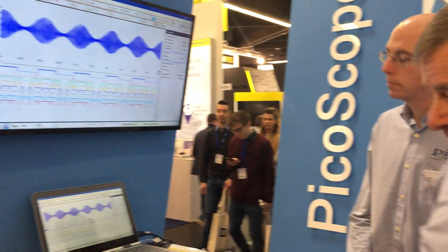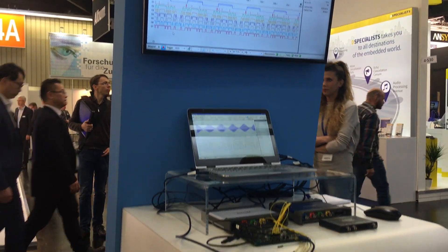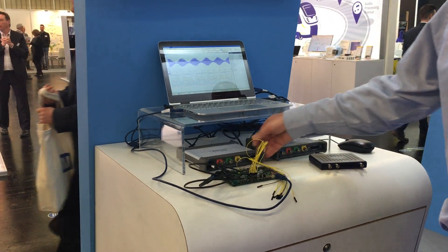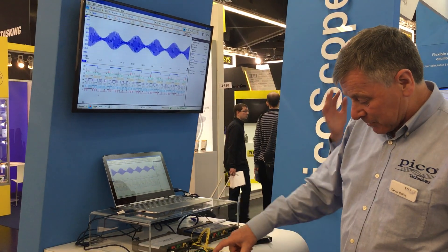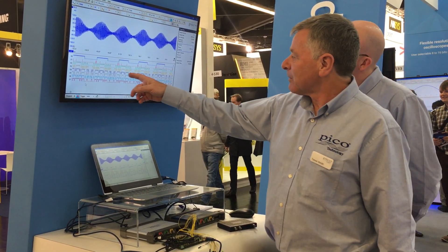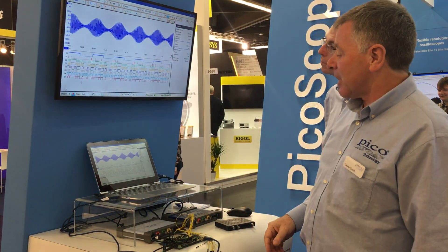Over here we've got the mixed signal section. We've got three PicoScope mixed signal models: the 2000 series, the 3000 series, and running live here is the 5000 series. It's got four analog channels and 16 digital channels, of which we're using eight on either side of a digital-analog conversion — so we're looking at the digital inputs on the back and the analog output on the screen.